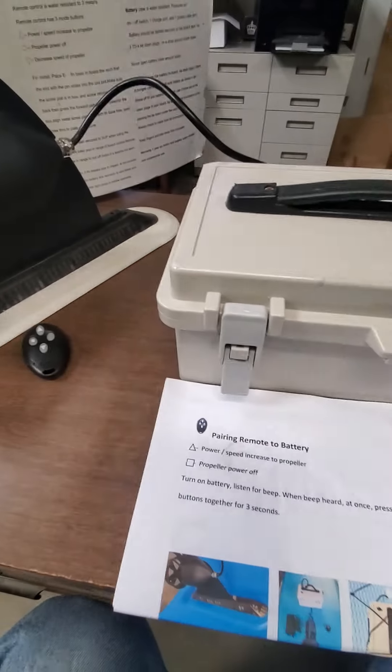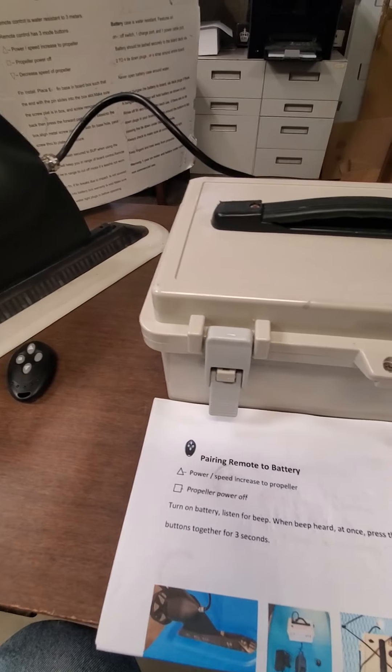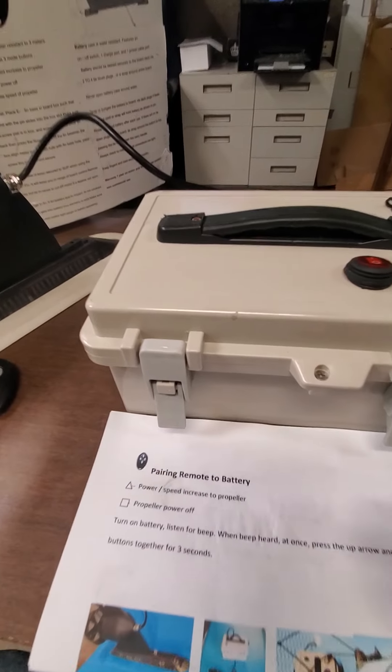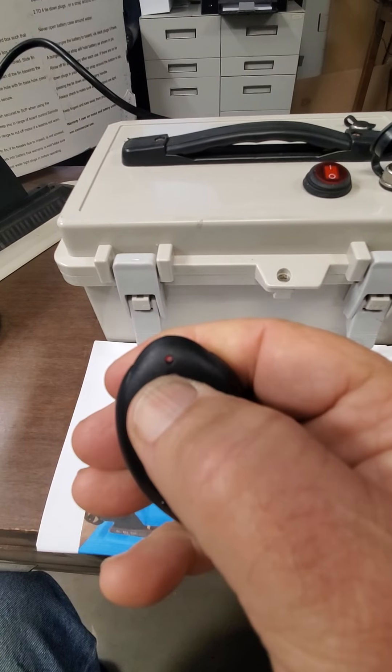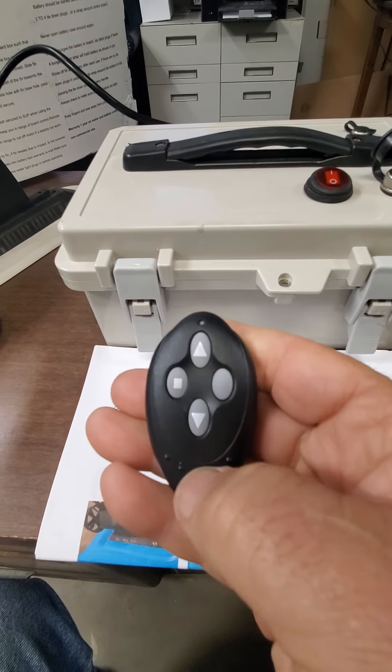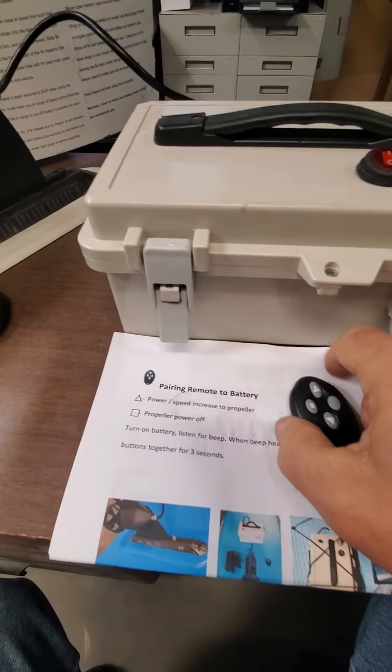Let me pull a replacement battery out of the drawer. I'm going to pair this battery — let me make sure it works. See the red light? That tells me the battery's good in this unit.